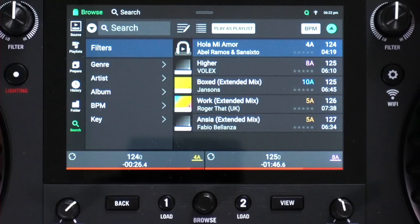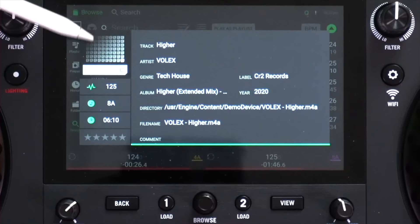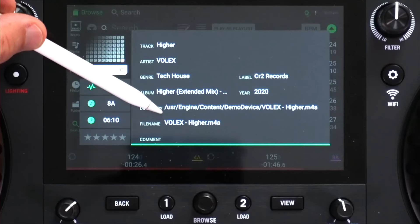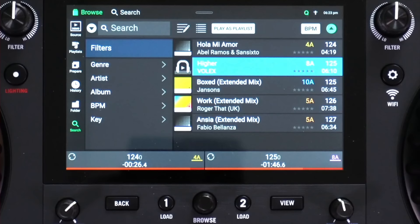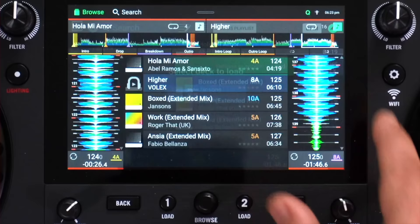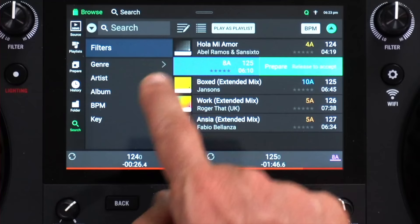You can also get extra information about a track by holding on it — you'll see all the info stored in the unit: the artwork bigger, BPM, key, length, and all the metadata including track name, artist, genre, label, year, album, file path, and comments. This is a good way to check track info when DJing. In the condensed library view, swiping right gives you a load deck choice of one or two, while swiping left adds the track to the prepare window. You can also use the play as playlist button, which lets you load an entire playlist onto one deck and it will play everything in that playlist without you having to do anything else — great for early warm-up playlists.